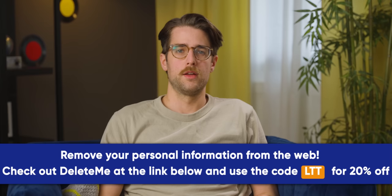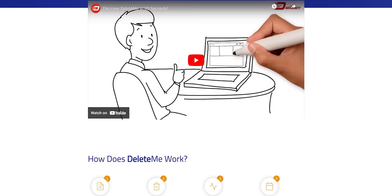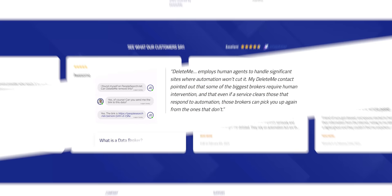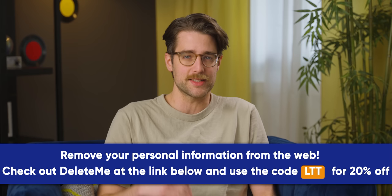Telling you about our sponsor — Delete Me. In a time when companies are constantly sharing your personal info online without your consent, it's easy to get discouraged. Delete Me will help you find hundreds of online profiles sharing your personal info, which could be used by scammers to hit you with robocalls and spam emails — and in more extreme cases, identity theft or fraud. Removing all of this information yourself would take many hours, but with Delete Me it will happen in just minutes with their software and a team of experts. On average, Delete Me finds and removes over 2,000 pieces of data for a customer in their first two years. Go to joindeleteme.com/LinusTechTips and use code LTT for 20% off.